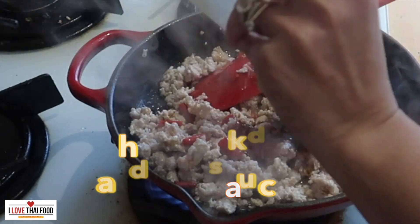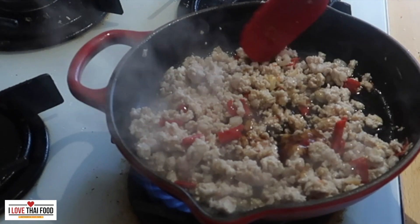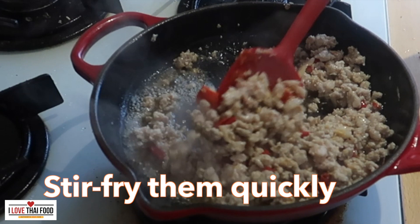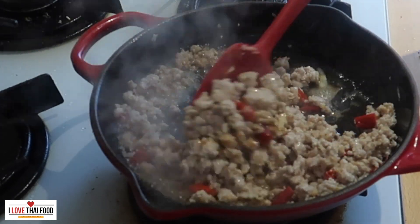When cooked, add our sauce and keep moving them around. We will coat our minced pork with the sauce.